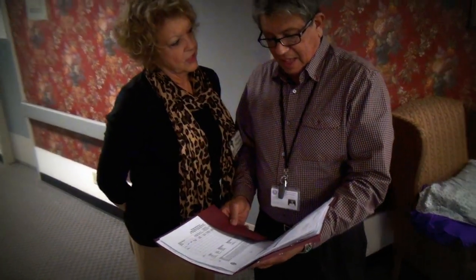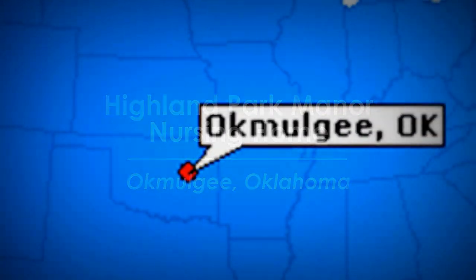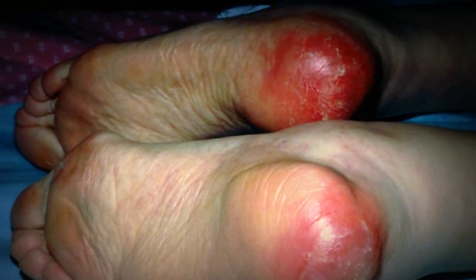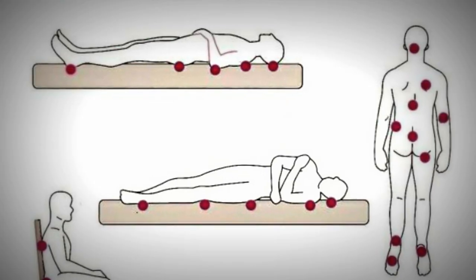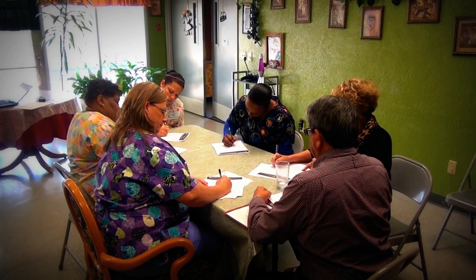We were eager to have anyone come in that could help us get over this hump, because whatever we were doing, it wasn't working. We were looking at nine heel wounds when we first started. We wanted the staff to be able to, at a glance, know that a particular resident was at risk for heel wounds, so we initiated, with the help of Mr. Leone, that we used bright pillowcases.